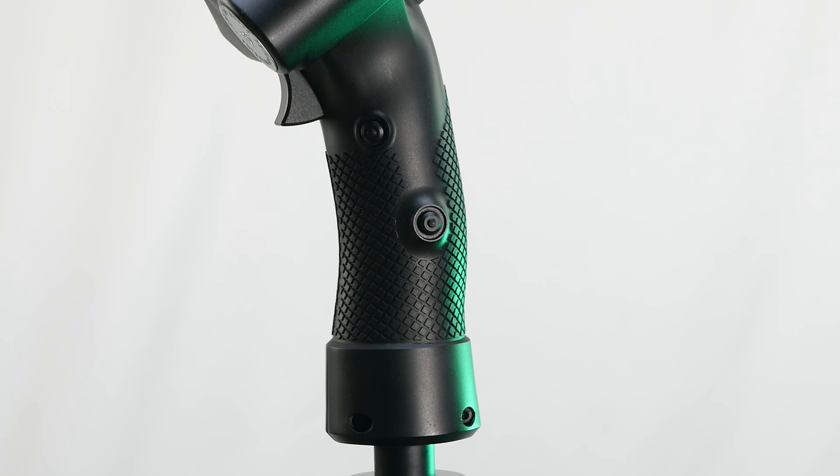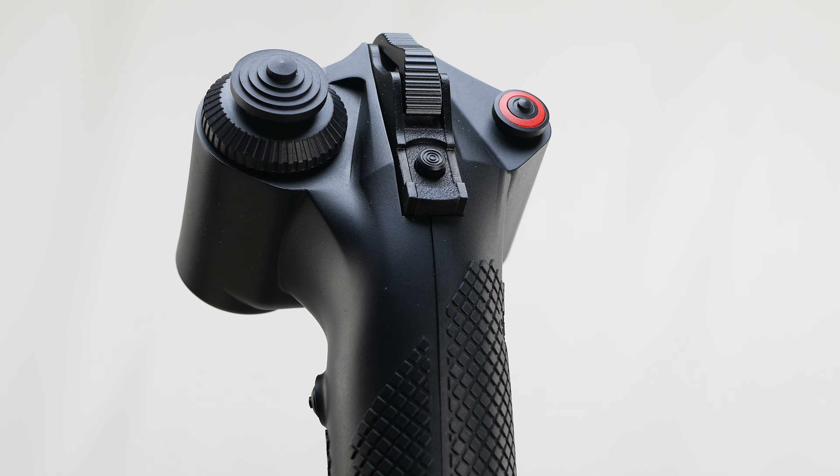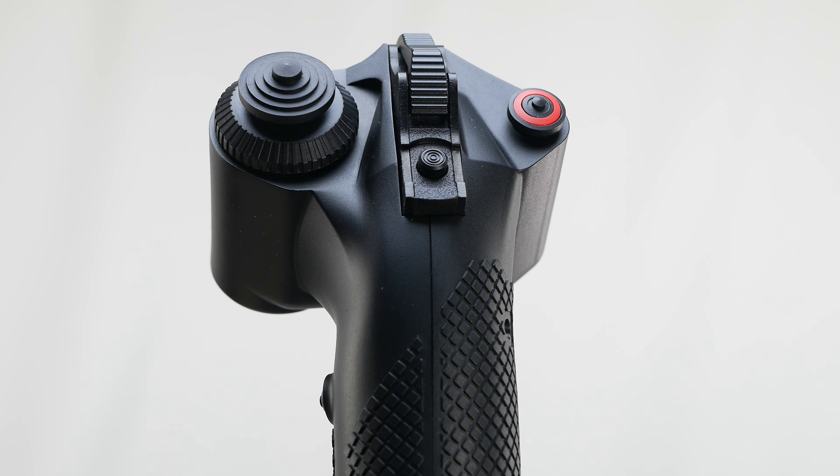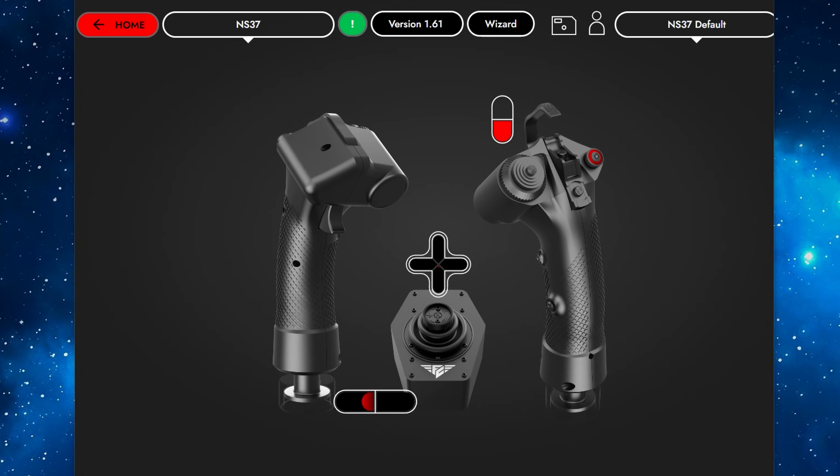What I didn't like as much are the buttons on the side of the grip — they are pointy and the lower one is hard to reach. On the plus side, the buttons are raised enough to be easily located by touch even without muscle memory. Their pointiness still puts me off though. Overall, the grip resembles a blend of F-16 and F-18 grips, making it an excellent option for medium or even small hands. Additionally, the twist axis offers a wider range of deflection than usual, enhancing precision.